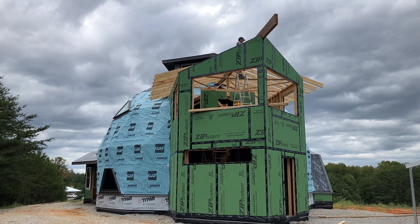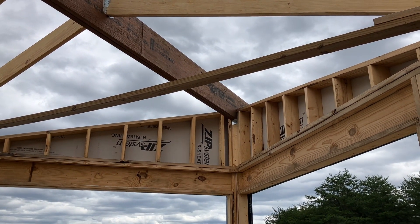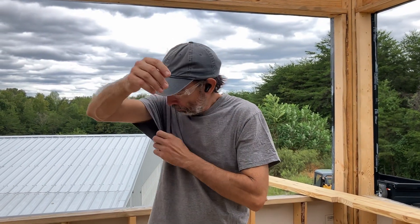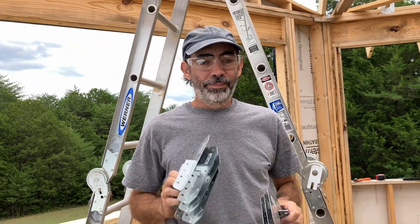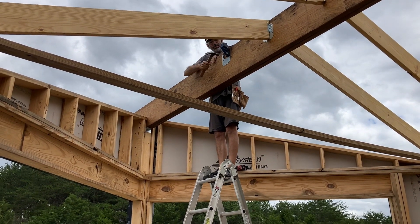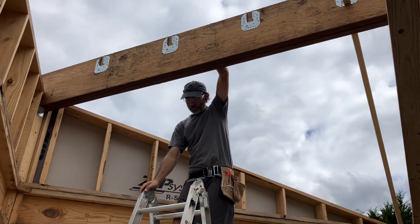The first set of rafters is up, so now we're going to fill in the big gap next. The easy ones are done, so that means next up the hard ones — angles, angles, and more angles. Don't forget the angles. Those are called hurricane brackets, H10As. There's the ladder and there's Brian. Dropped one — all the easy stuff is now finished.